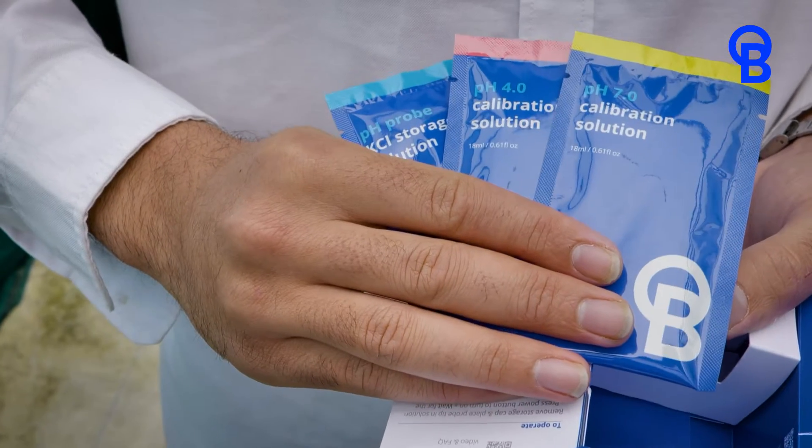When it comes to PH, care and calibration is really important. Our pens are so easy to clean, they're easy to calibrate, and we've also got a 30-day built-in reminder to help you stay on top.